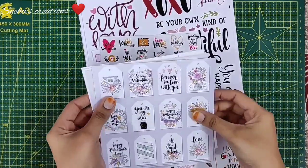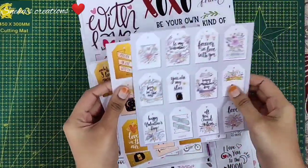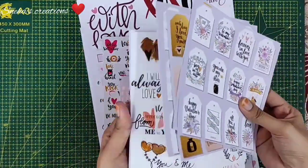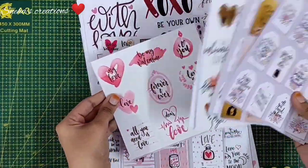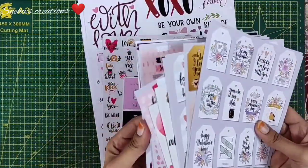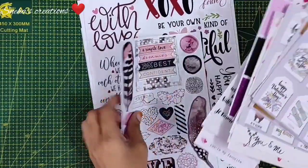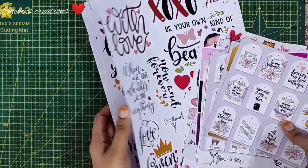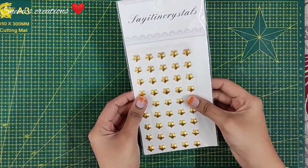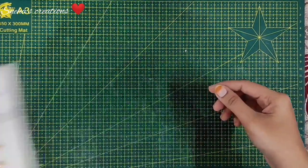The next main ingredients are tag sheets from Craft Tales. I'll leave the link for these tag sheets in the description box below. I will be using a variety of these — they're so beautiful. Do check out their Instagram page so that you will get a variety of sizes and sentiments. The next thing is crystal star crystals, which I bought from Craft Area. I'll leave you the link to the website in the description box below.